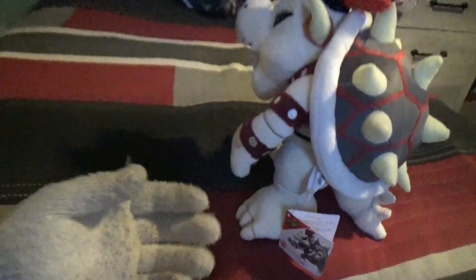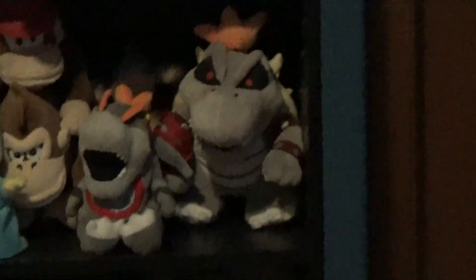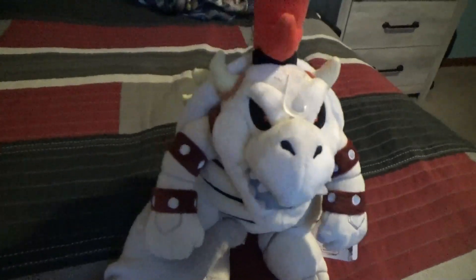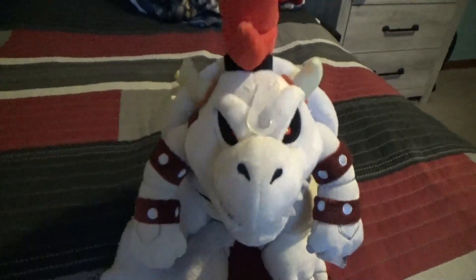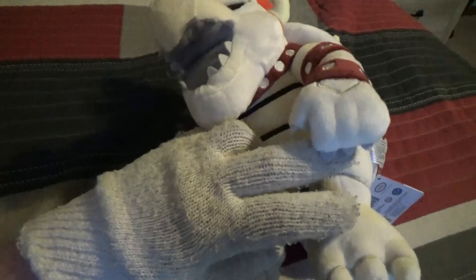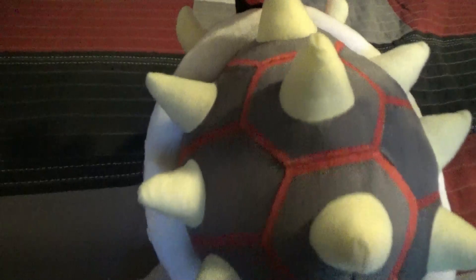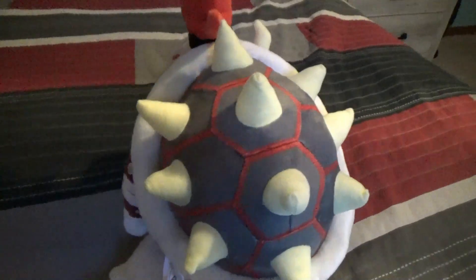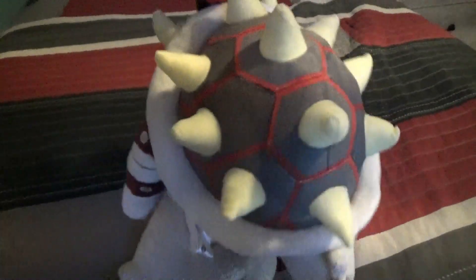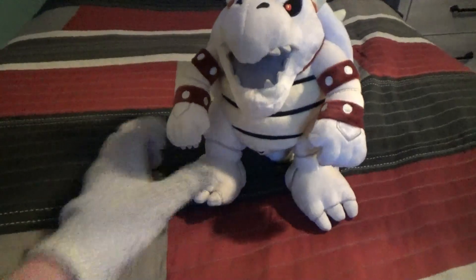It actually looks cooler, and you might see my old one over there — it's just the fake one. But anyways, I would rate this one a 10 out of 10 because he's just that great. Like, he's that great of detail — his bones are actually well detailed, his belly is well detailed, even his back is kind of well detailed. I would recommend this plush if you are a very big fan of Bowser.